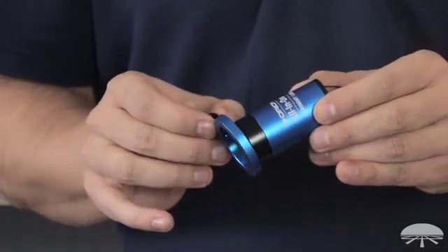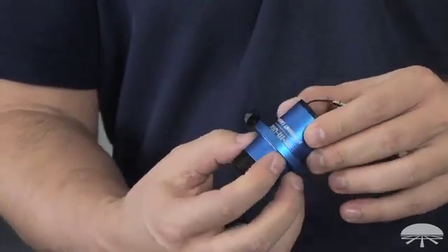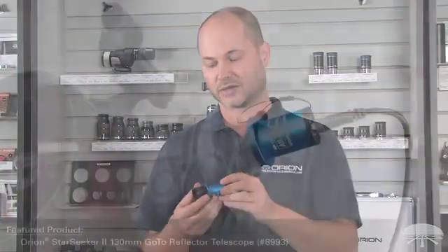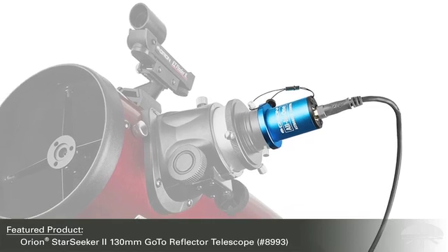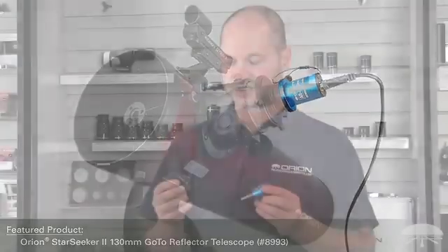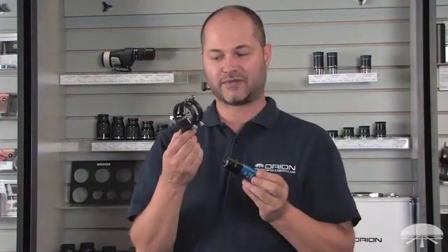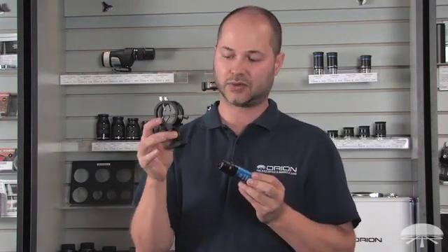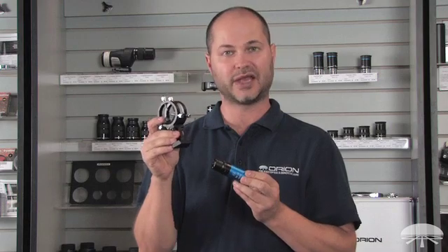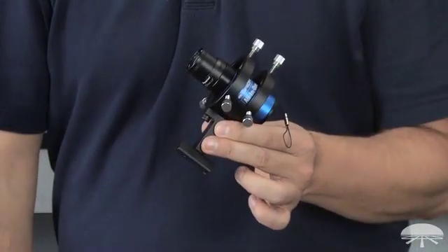The parfocalizing ring allows you to slip this into a focuser without worrying about it slipping all the way in and dropping onto the mirror. Simply attach the parfocalizing ring, slip it in, and now you can use it in any focuser. A very unique feature of this camera is that it can be used as an electronic finder scope. It comes with an 8mm wide-angle lens coupled with the finder scope bracket, which slips into the standard dovetail base on any of the Orion telescopes. You can use this as an electronic finder to locate objects in the night sky.